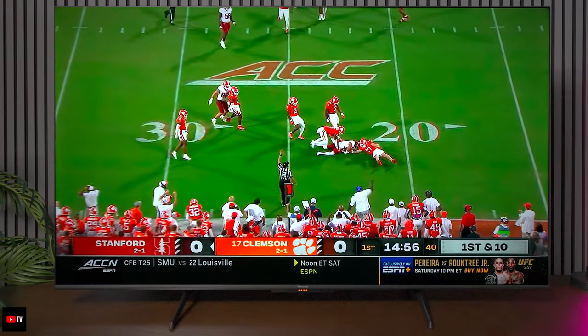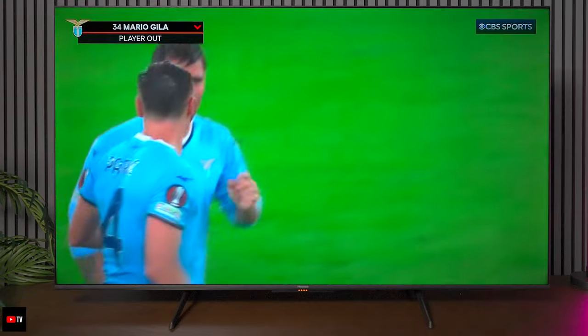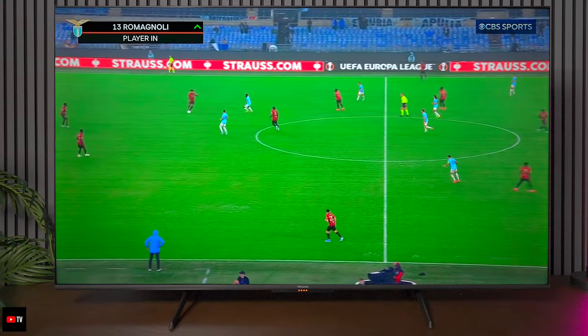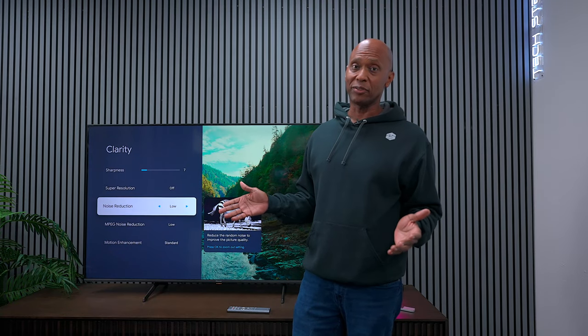When it comes to sports, this TV does a pretty good job. Some of the content I was watching was low bit rate, and we cannot control the cameras that these companies use to film different events. I feel that the motion on this television is pretty decent, but again with low bit rate content coming from bad cameras at networks, there's not really much you can do to clean it up — that's something we just have to live with.